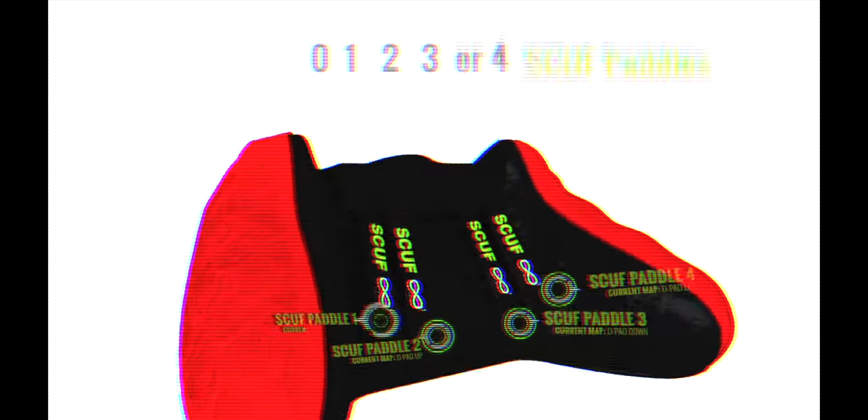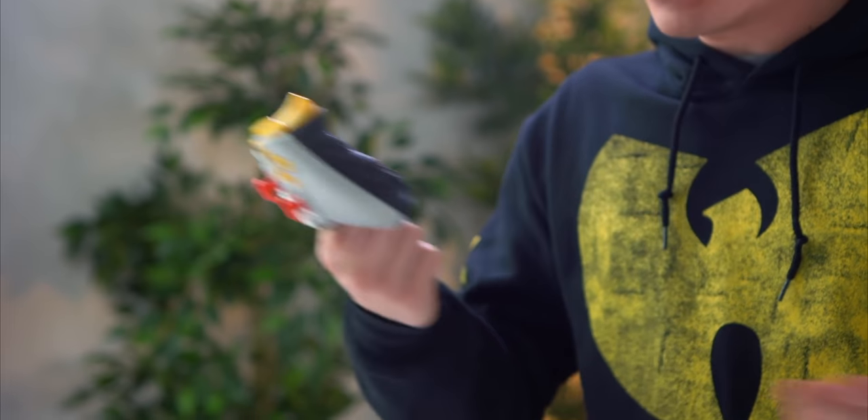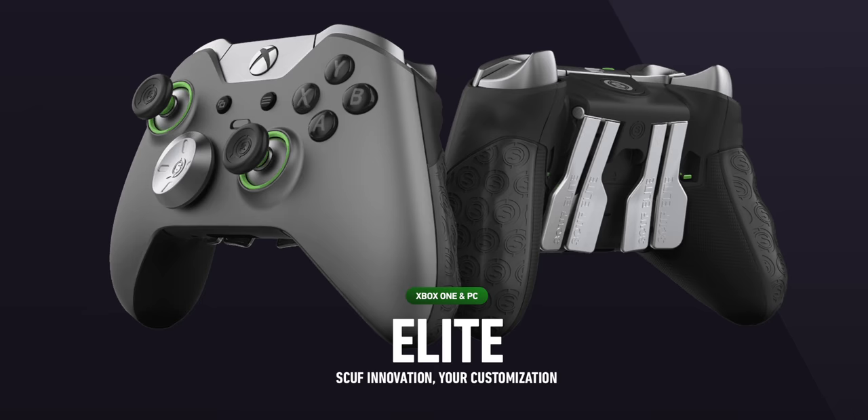There are a lot of awesome pro controllers out there for the Xbox One and PlayStation. And where a lot of this started was back when the Xbox One first came out with the SCUF Infinity. For a while, that was the main option SCUF had available for the Xbox One — they eventually did also offer a version that was a modified Elite. But now, they finally have their official follow-up with the SCUF Prestige.